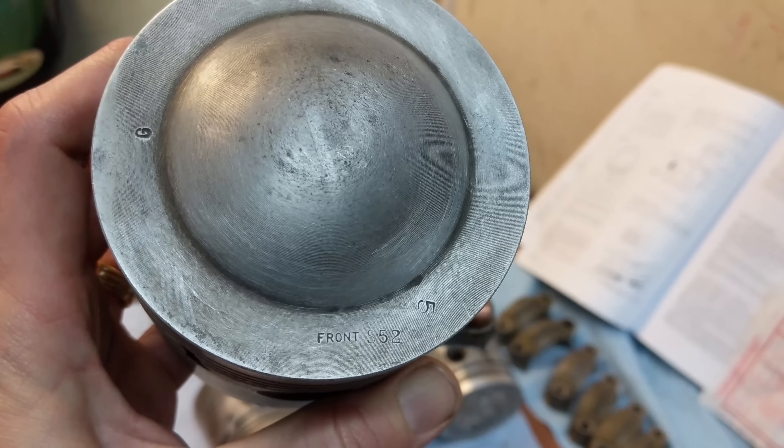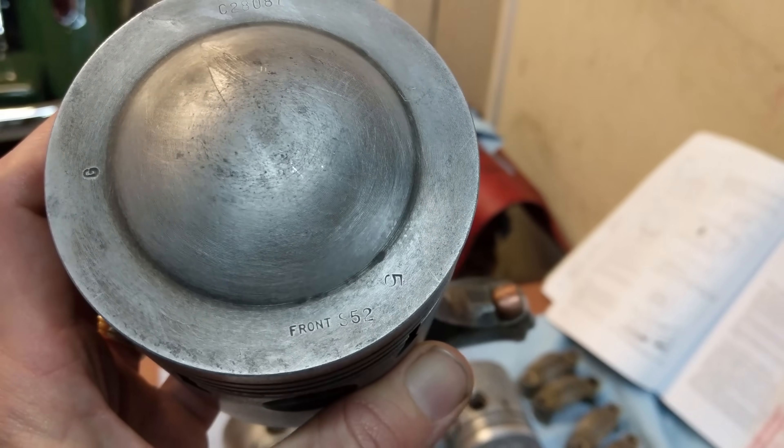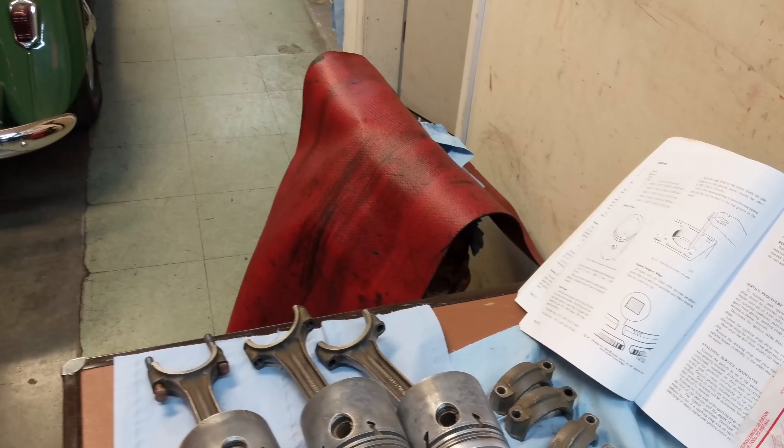Down at the bottom of this piston it says 'front' — that's what goes forward. This number five here means it's piston number five. G is the grade of the piston. So these things are going to be pretty easy to put in.